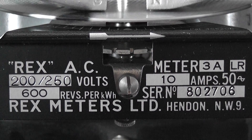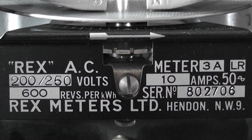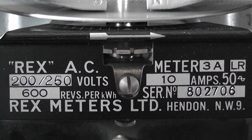Rex meters, Hendon NWS. I'm not too sure what part of the UK that is. The meter is rated at 10 ampere. This is type 3A.